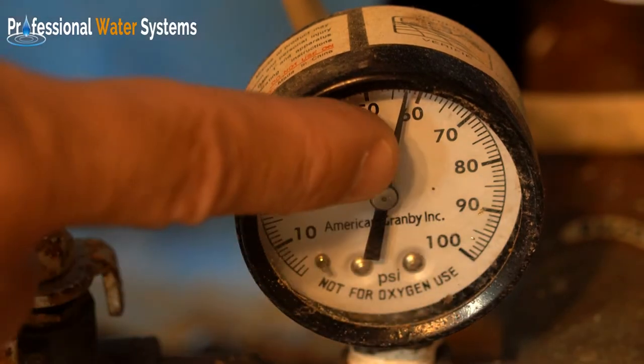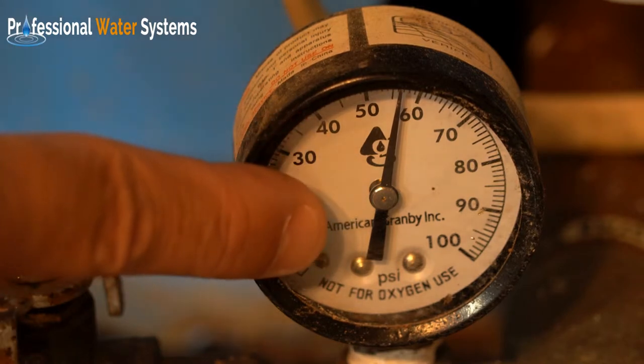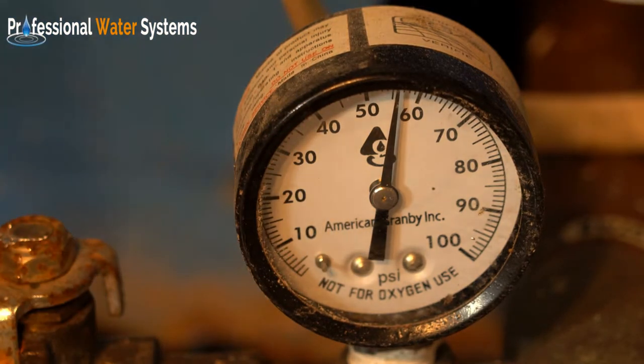If it's reading below 10 or 20 PSI, that means the well pump is not keeping up with either water demand, or the well pump in general might be struggling due to other reasons.